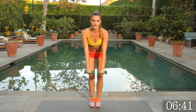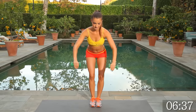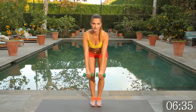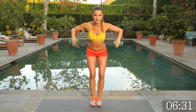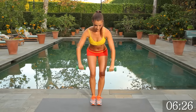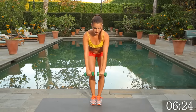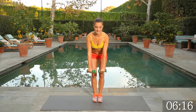Let's switch it back to the posterior chain — leaning forward, feet together. We're going to row for 15. Keep the shoulders down, don't raise up. Pull the shoulder blades down the back and squeeze them together.